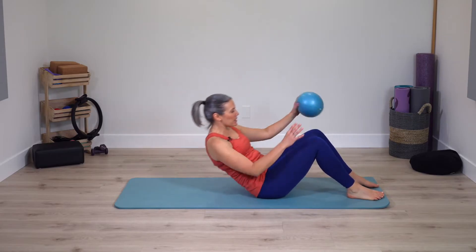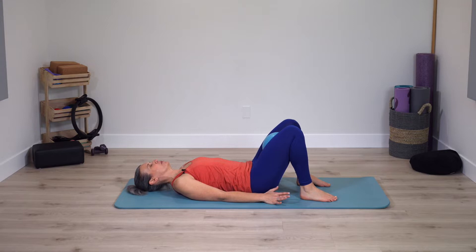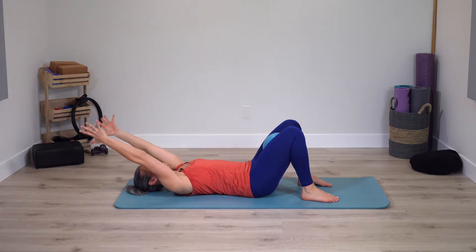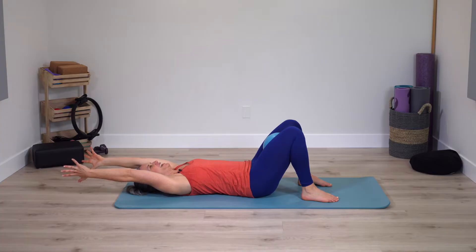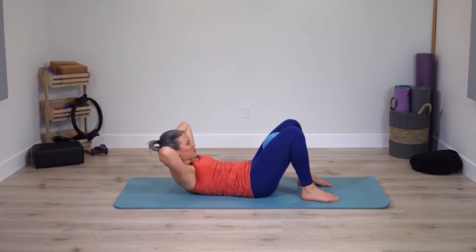Let's go ahead and begin laying onto your back on your mat. Place the ball between the thighs, pressing in on the ball. Arms reach up to the ceiling, arc them behind you — straight, long arms reaching. Interlace the fingers and hands come behind the head. Support the head. As you exhale, curl up and go right back down, warming up the body a little bit.